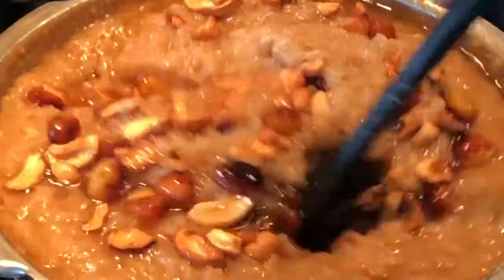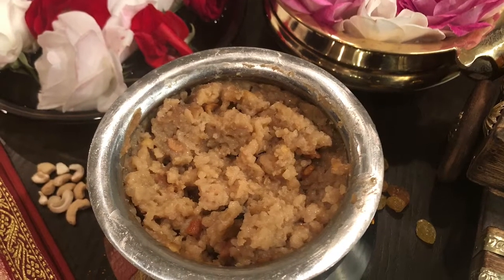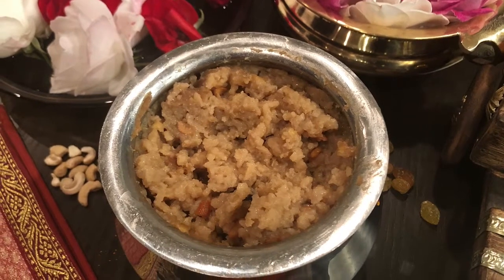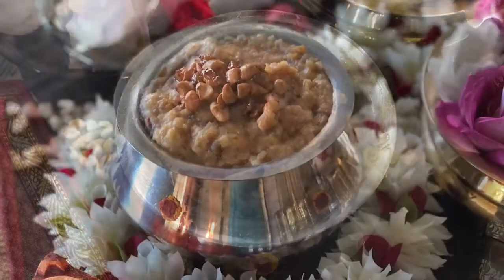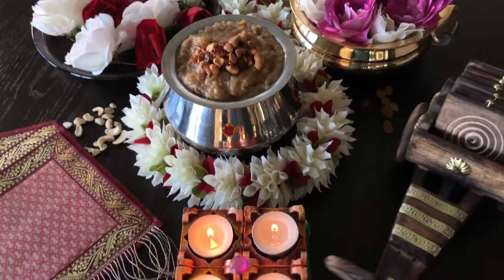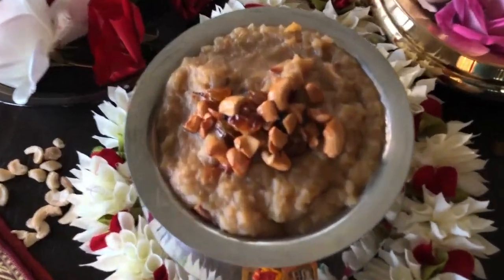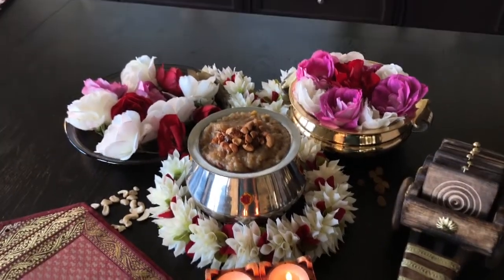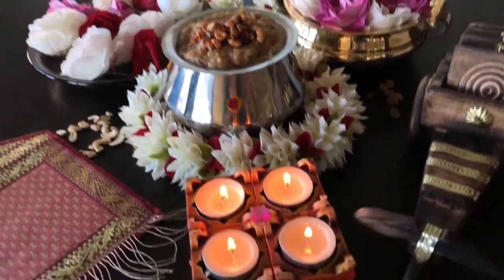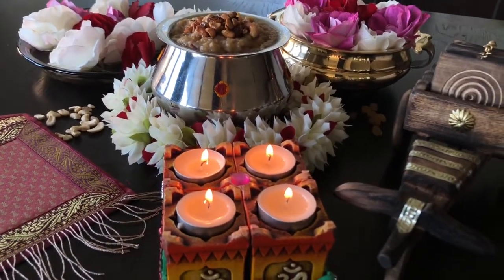Mix it nicely and now your world-famous chakra pongal is ready from Pulyadi's kitchen! You can never go wrong with this recipe, so make this delicious chakra pongal with your family and enjoy. In our community, they always make this pongal before the wedding day and on all other auspicious occasions as an offering to god. If you like this video, please subscribe, like, and share it with your friends — you can also make this pongal and enjoy it with your family. Thank you!